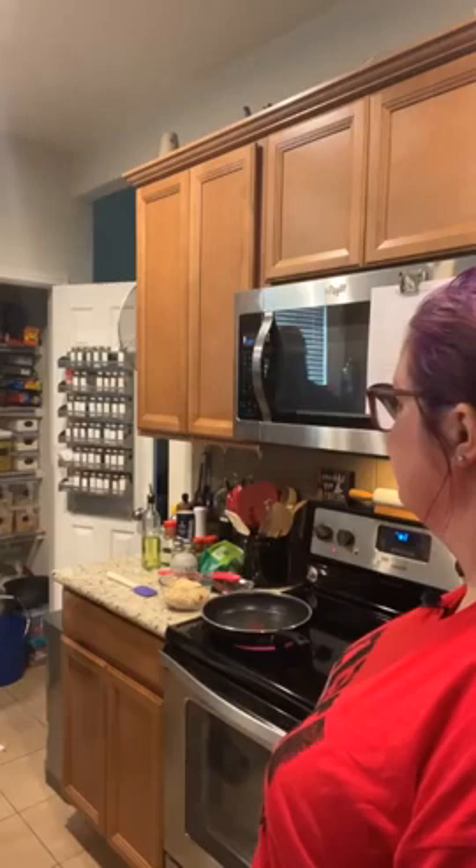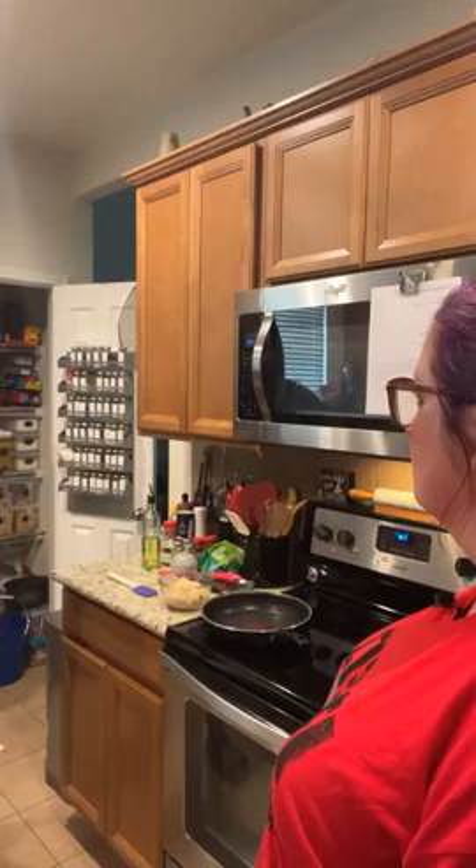The pan isn't quite hot enough yet — you really do need a hot pan to sauté properly.